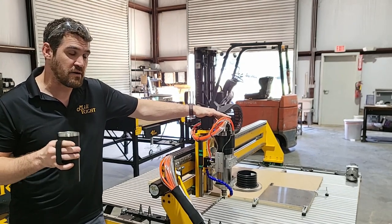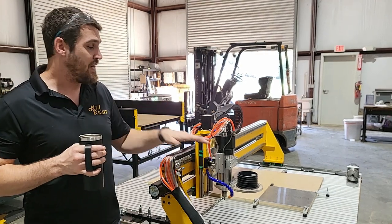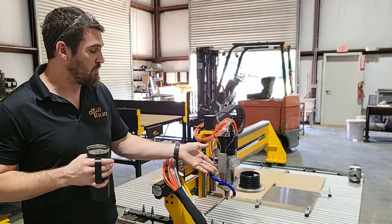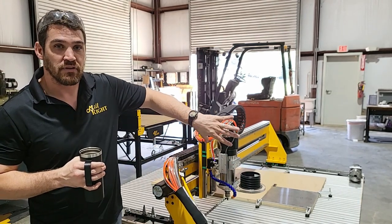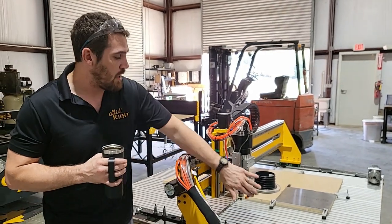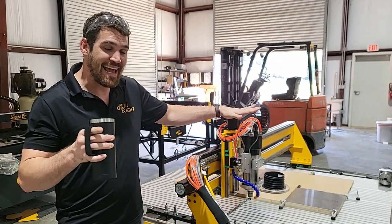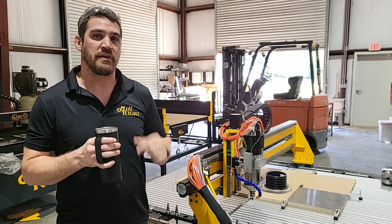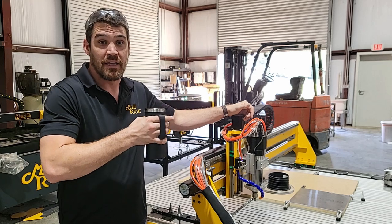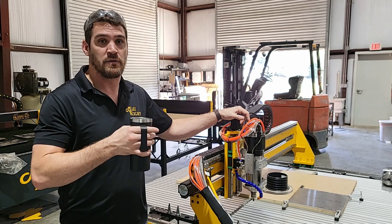Some new things we have coming on this machine: the 2.2 kilowatt APT spindle that you've seen on the Mega B2 is now available on this. It comes with an automatic dust tube that operates pneumatically — whenever it does a tool change, it's going to come up so as not to interfere with the base where the tools are. We've got inductive switches on the X and Z, and mechanical switches on the Y, with a self-squaring gantry for both the Masso and durable machines.